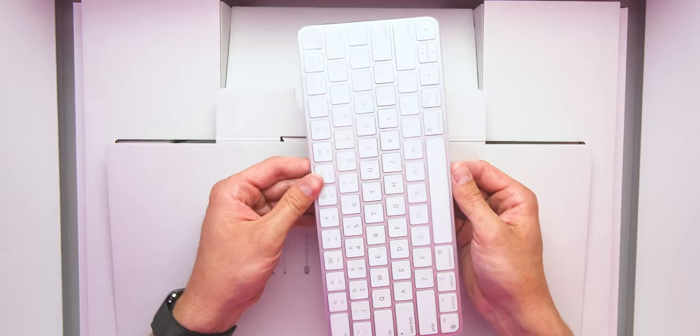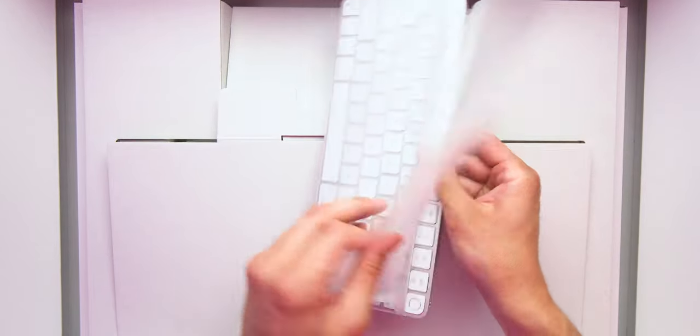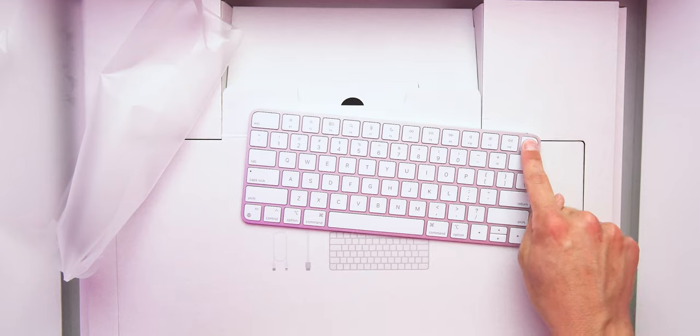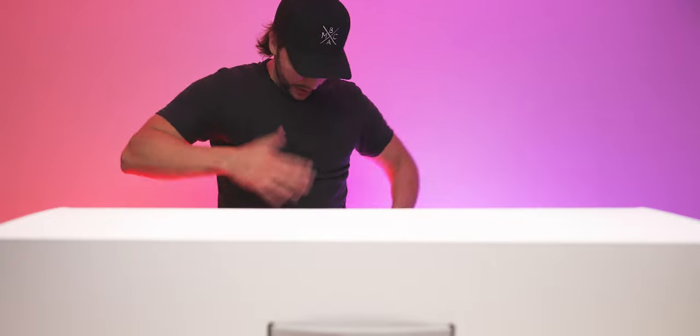Then obviously our new Touch ID Magic Keyboard — I'm excited for this one. I love Touch ID; I miss it on the iPhone but I love it on the MacBook Pro. Little cellophane removal — feels brand new, feels clicky. I love that Touch ID button.